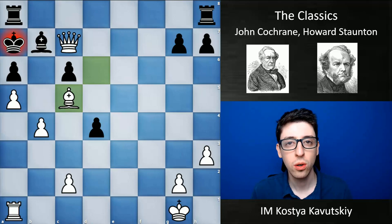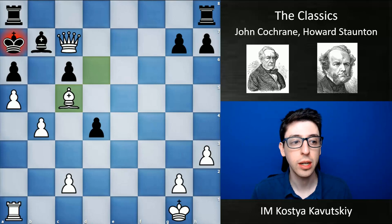While Cochrane was considered one of the world's best players in the early 19th century, pretty soon after him another player, Howard Staunton, came onto the scene and eventually surpassed Cochrane as Britain's best player and was considered one of the very best players in the world.